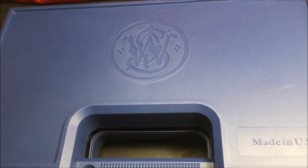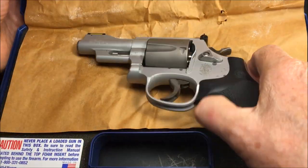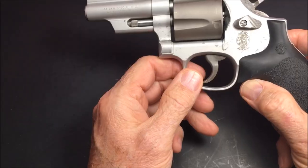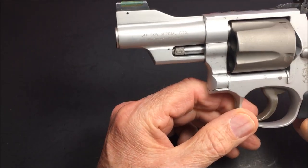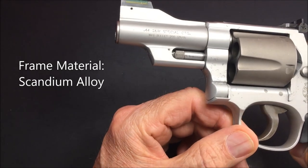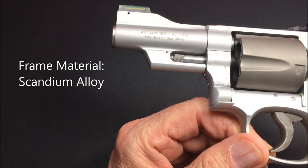Hello gun aficionados and gun enthusiasts. Today we're looking at a very rare bird. This is a very rare Smith & Wesson 44 Special, aluminum alloy frame, titanium cylinder.